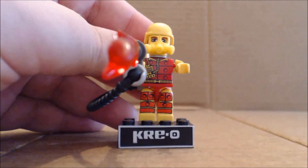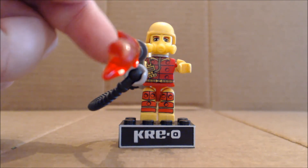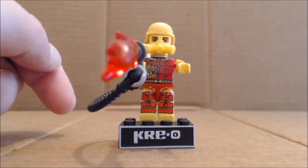Articulation is your standard for the Creo line: swivel of the head, ball-jointed shoulders, swivel of the hips, and ball-jointed legs.